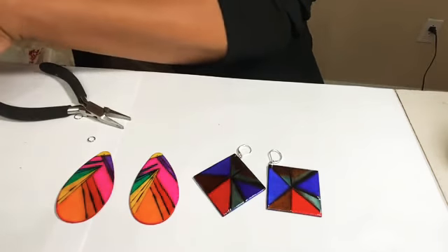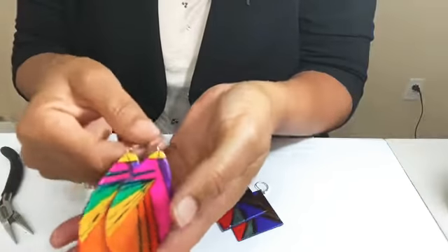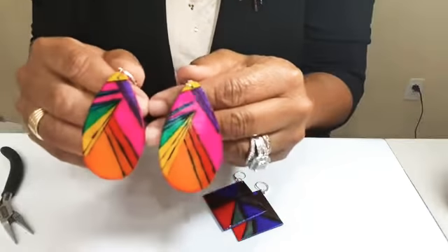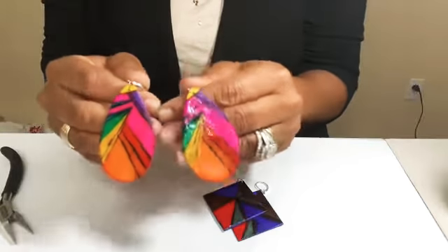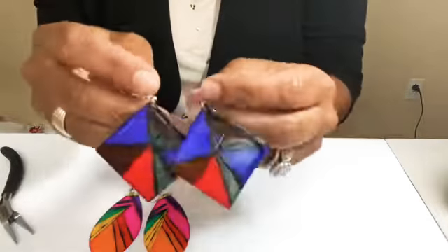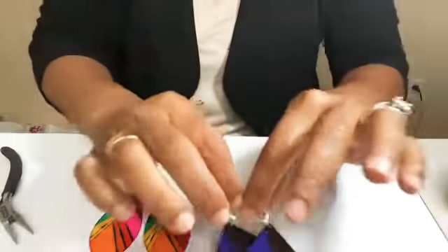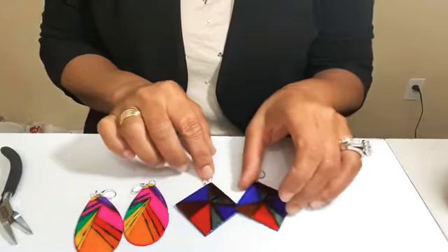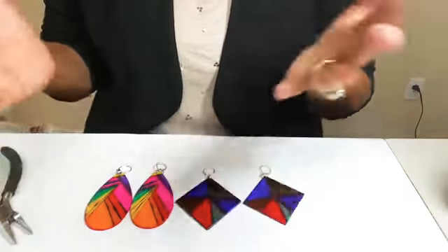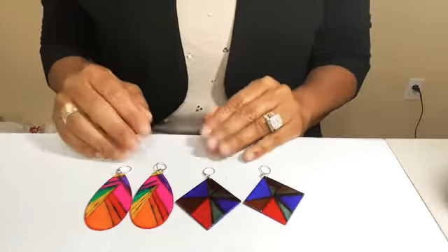They came out beautiful — I love how they ended up looking. I love the findings that we were able to put on them. Who would have thought that just wood burning some lines, adding some markers, and then doing a gloss coat would be so incredibly beautiful? I love how they turned out. I'm not sure which one is my favorite pair — I think people would snatch these up from your website. They're super classy, super professional, and you can make a ton of these in no time at all — just drawing lines, literally. That's all we did: we burned lines into the wood, colored with markers, and voilà.